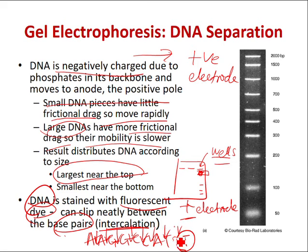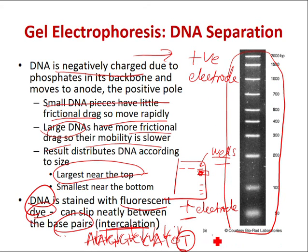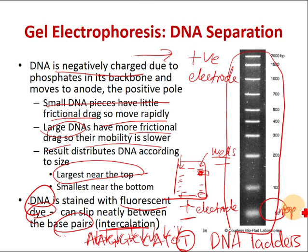Look at this picture on the right — this is what we call a DNA standards ladder, or DNA ladder. A DNA ladder is something you also add to the gel. You want to know what size each band corresponds to. For example, a band at the bottom might be 50 base pairs, and one near the top might be 1000 base pairs. This is our standard. DNA ladders are commercially purchased so we can correlate band positions with known sizes.